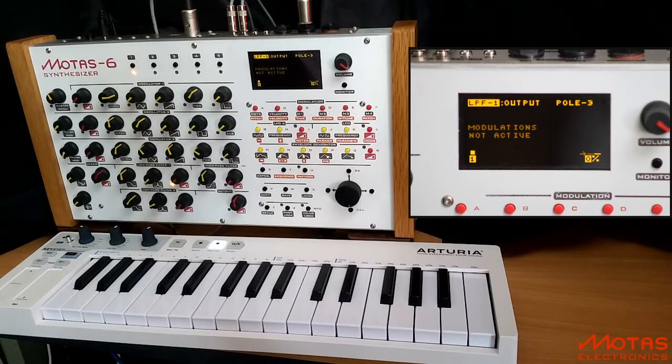Hi, welcome to this demo of Motos 6. In the previous demo I showed you some of the oscillator phase modulation features. In this demo I'm just going to set the arpeggiator going and add the oscillators with various phase modulation, just for a bit of fun. Let's have a listen.